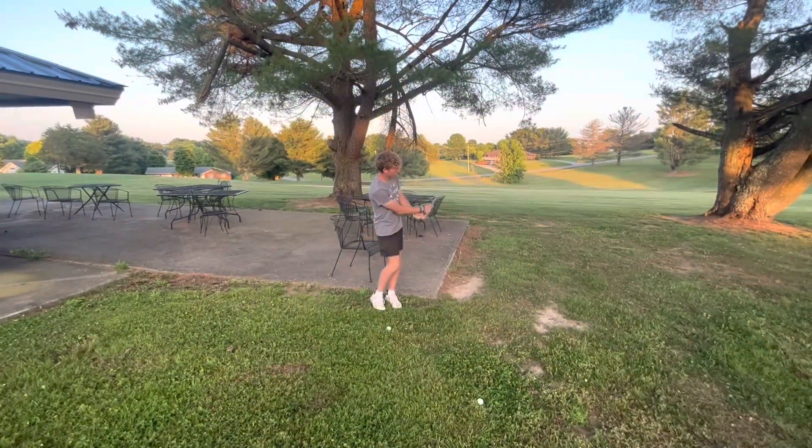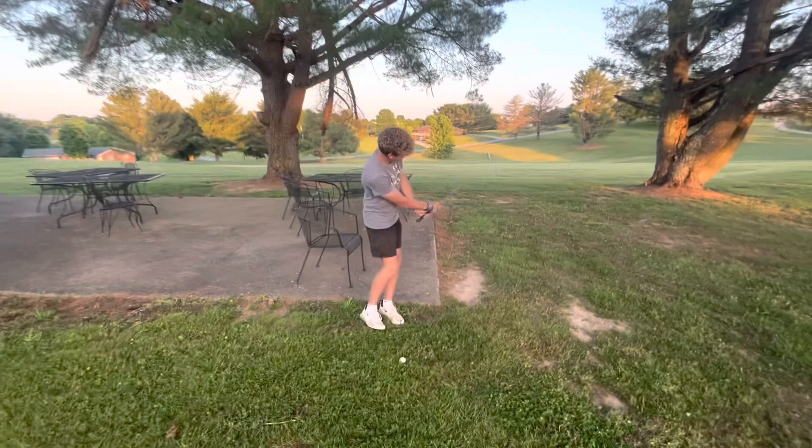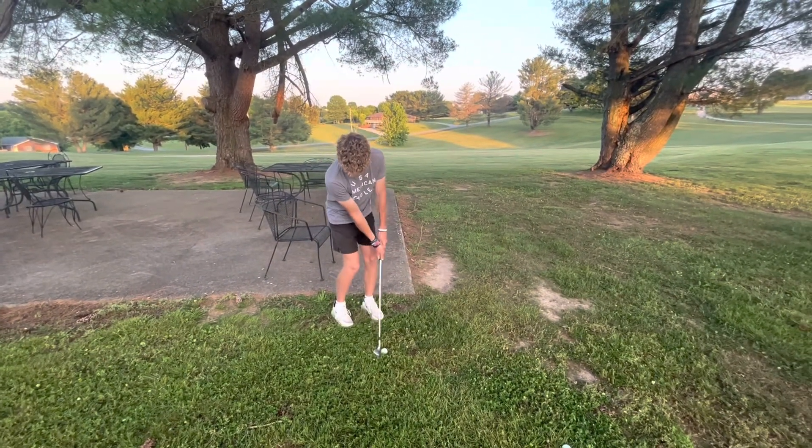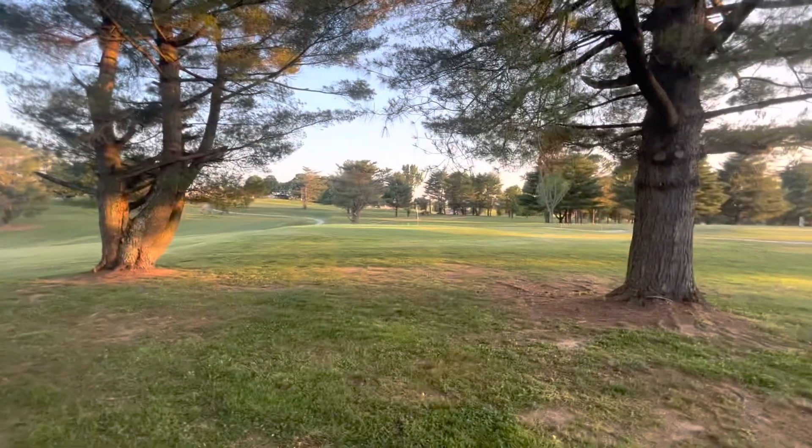Everybody, this is Chasen Bryant doing chipping. Let's see what you got, Bryant. He lines up for the chip through the trees.